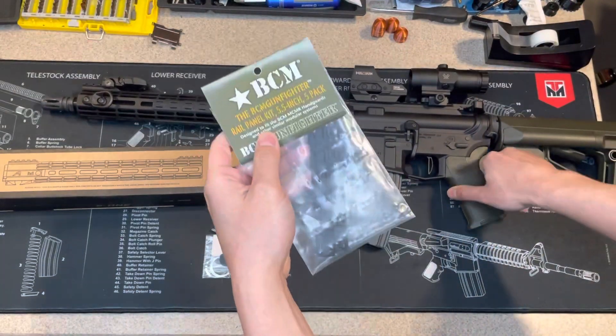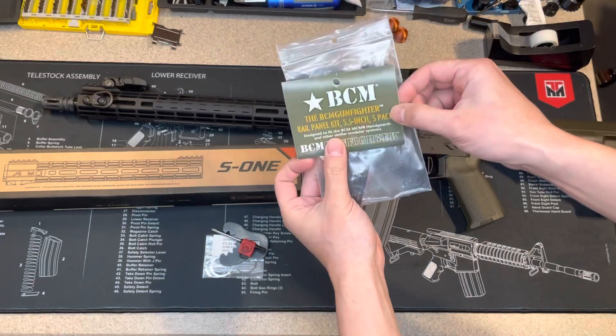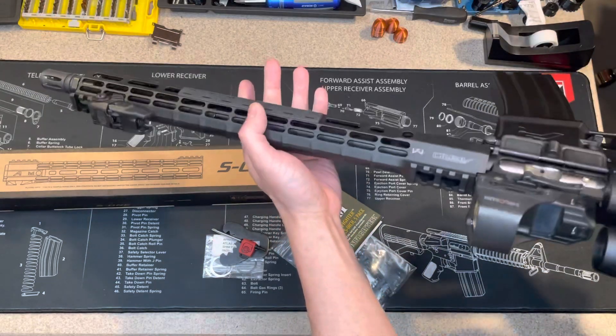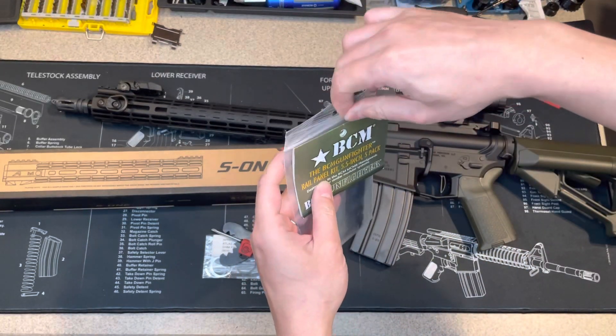This is about $10 and it comes with five of them. I only used three — one on the left, one on the right, and one on the bottom — and I still have two left for another gun.